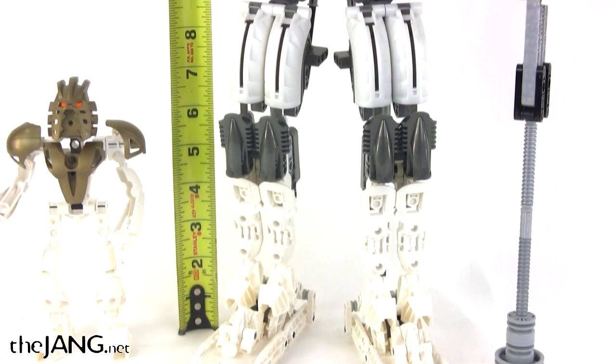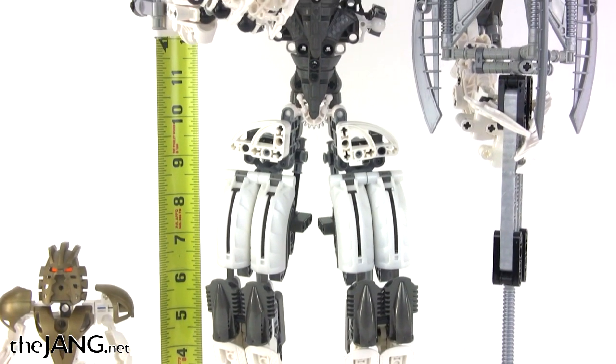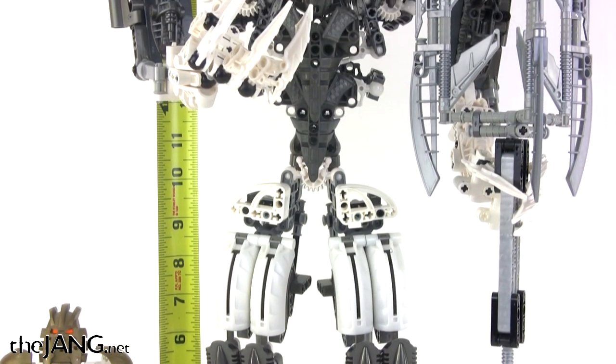It measures a little over 22 inches in height when standing normally, which makes it the second tallest standing MOC that I've made.